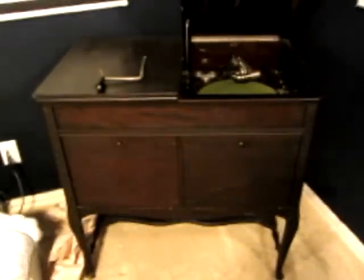Excuse the lighting — I'm in my media room so there's not a whole lot of light — but that's where you put the record. There's storage on this side. Now the way it works, there's no electricity. This crank is your power, and it fits in over here.